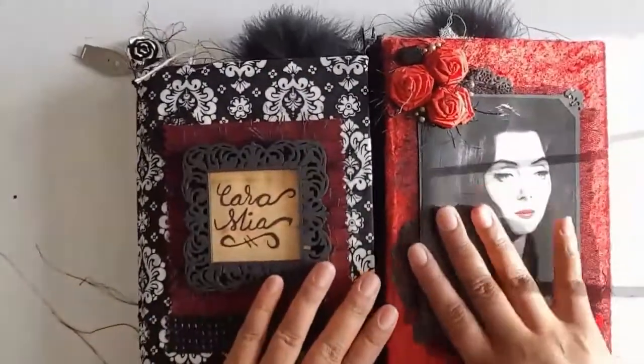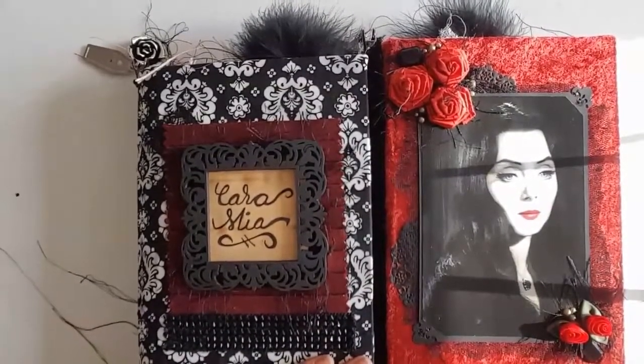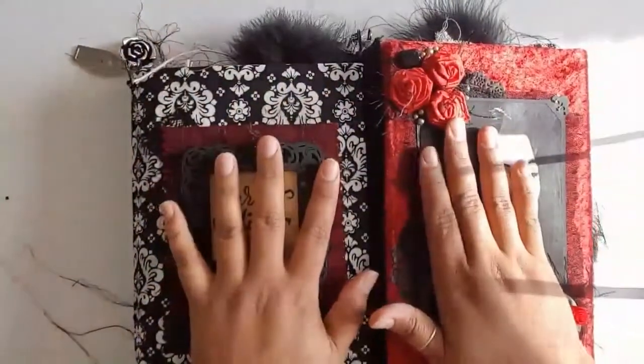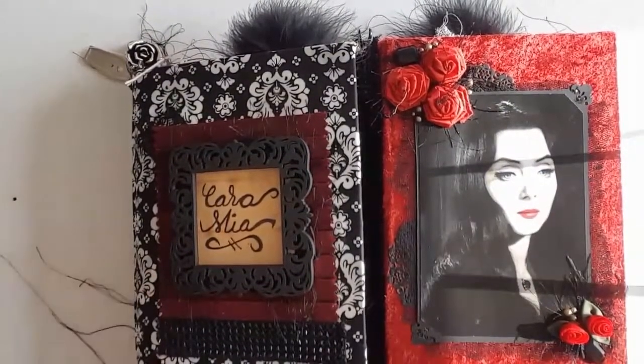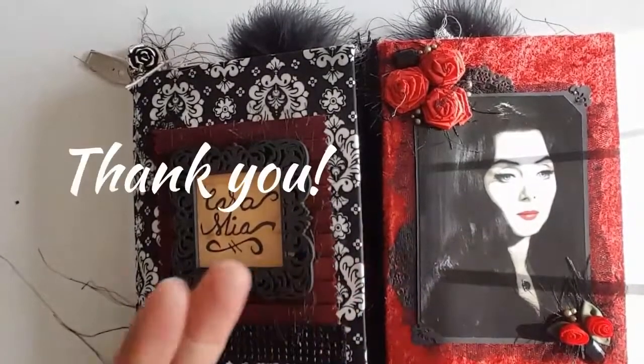Both of these will be listed up in my Etsy shop, so if you're interested go take a look. Thank you for being here and watching this extremely long video with me. I love these books and I hope you do too. If you have any questions, if I messed up or forgot something, let me know. Until next time — toodaloo.